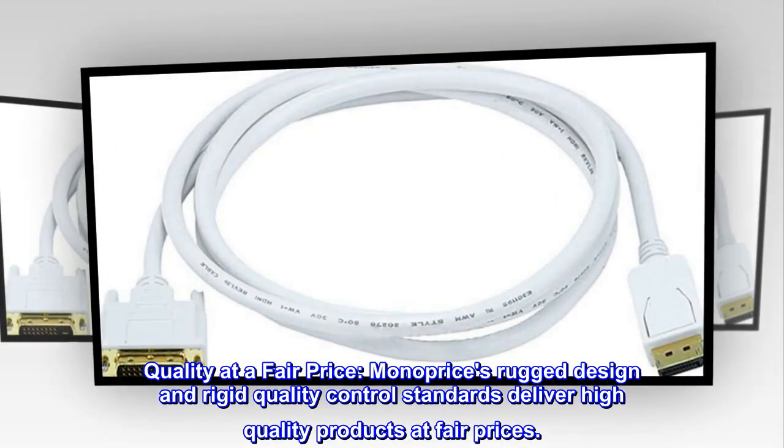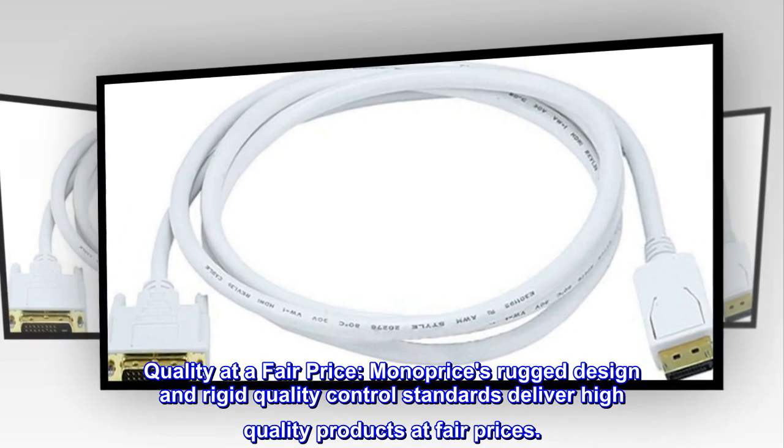Quality at a fair price — MonoPrice's rugged design and rigid quality control standards deliver high-quality products at fair prices.